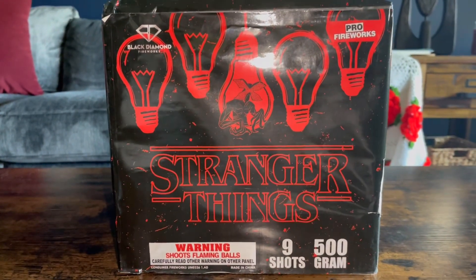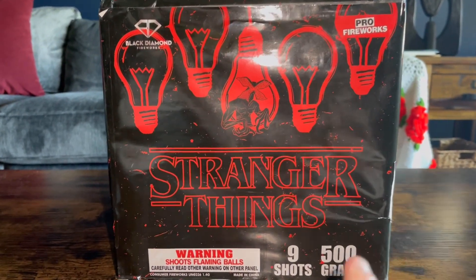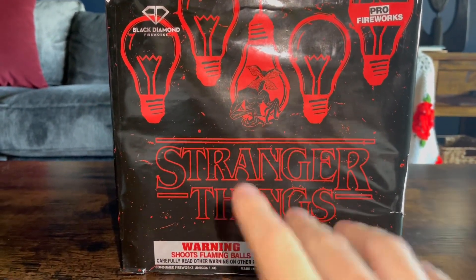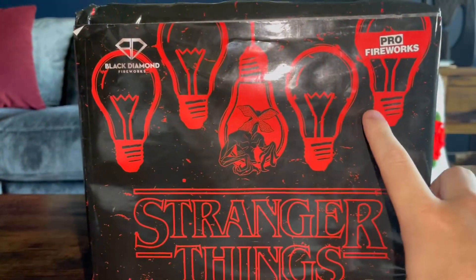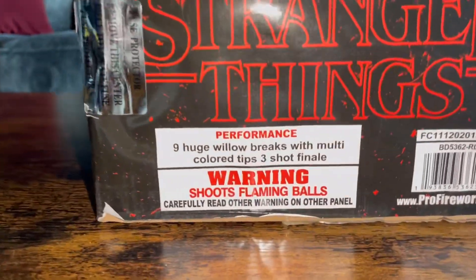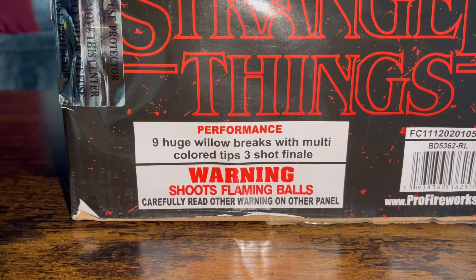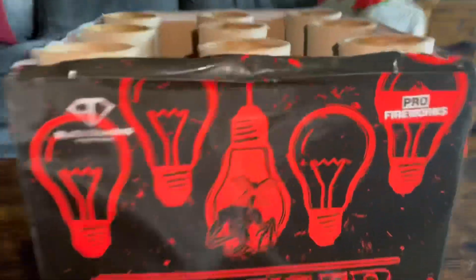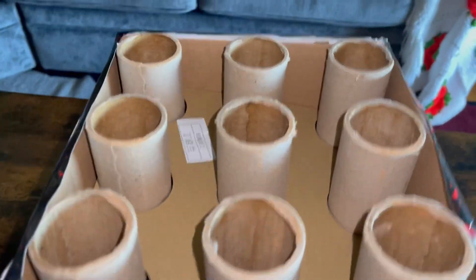What's going on guys, it's pyromichael19 back again for another video. Today I'm going to be demoing Stranger Things - if you haven't watched TV or movies, you must be sleeping under a rock. Anyways, it's a nine shot 500 gram banger by Pro Fireworks and Black Diamond brand. Nine huge willow breaks with multi-colored tips, three shot finale. Big shots, big breaks - that's the tube layout.